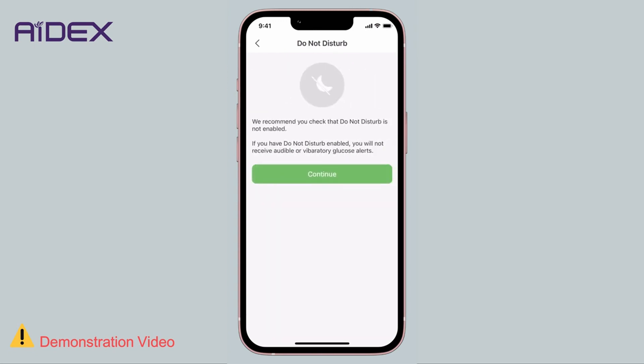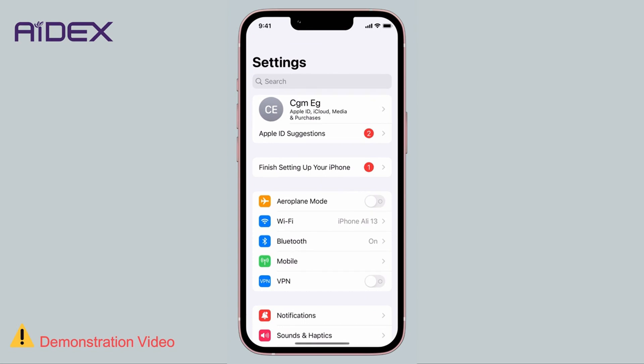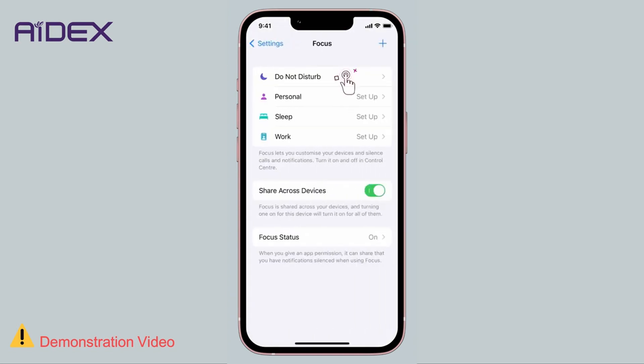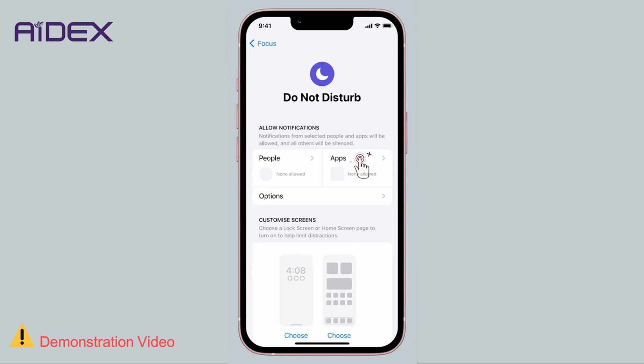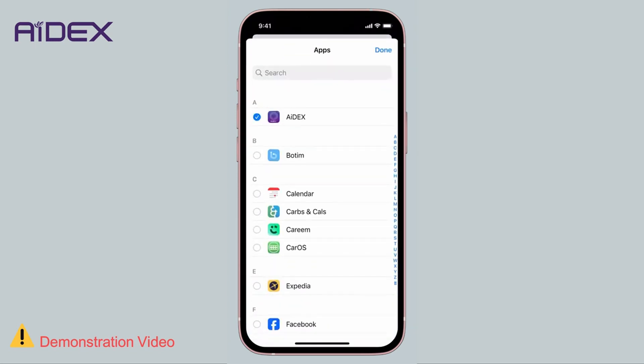Ensure that the application is allowed to function in Do Not Disturb mode. To enable it, access your mobile settings, select Focus, then Do Not Disturb, then Apps, and add the 8X app to the list of allowed apps.